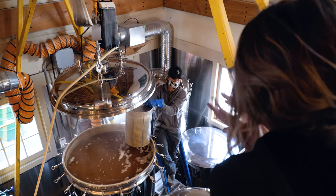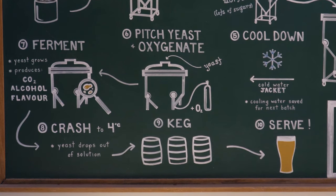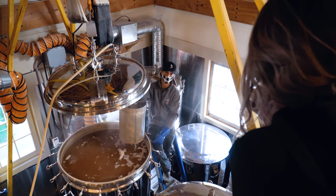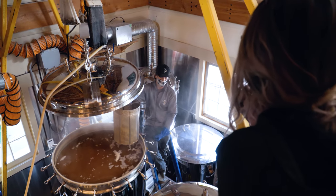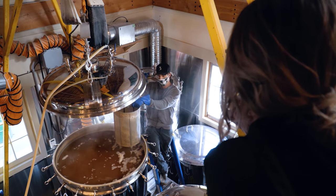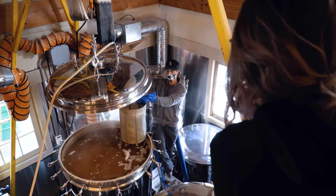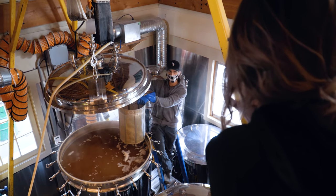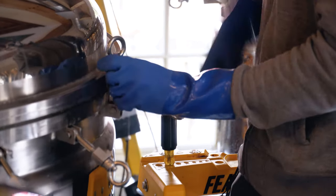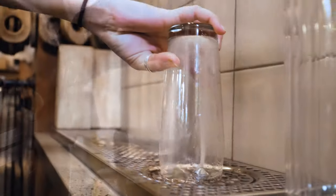After two to three weeks we'll crash it — that's why it says 'crash to four degrees' right there. We'll start pumping really cold water through the same jacket we used to cool it down, and that'll bring it down to about four degrees. All the yeast will drop down to the very bottom, and then just above the bottom you can take off all the clean beer and push that into kegs. And that's pretty much the whole process — then you tap it and drink it!